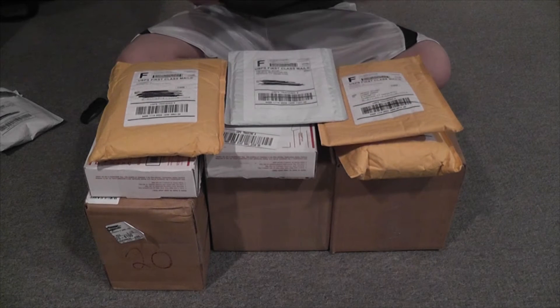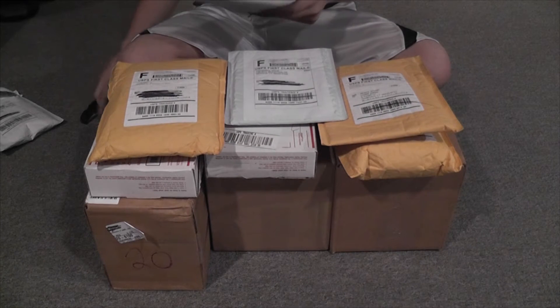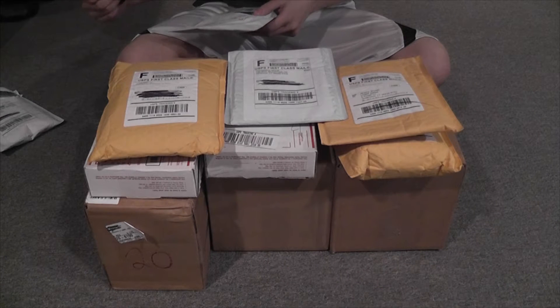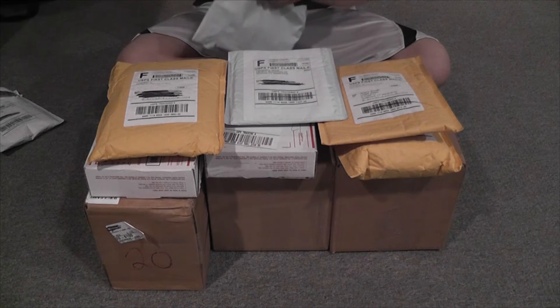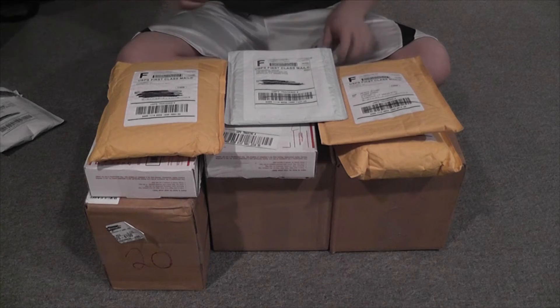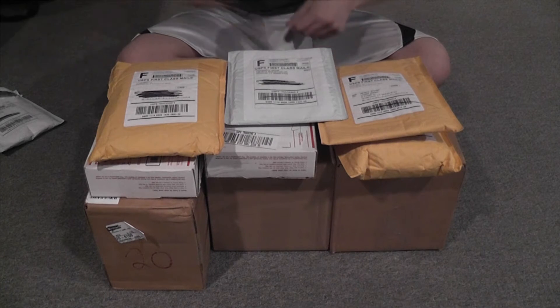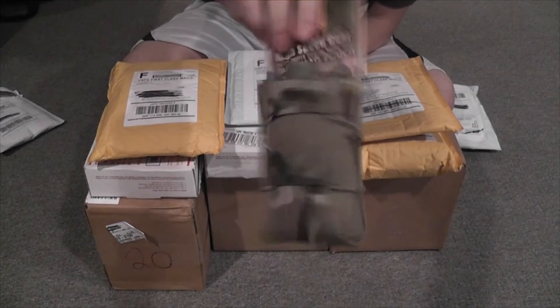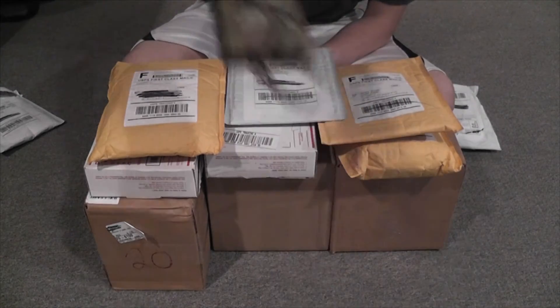Next is from eBay, which is a company called Damage Ink Tactical. We have just one single multicam taco pouch.